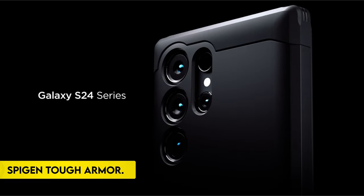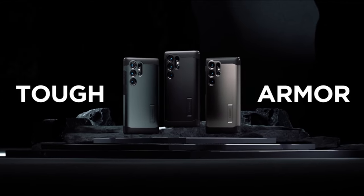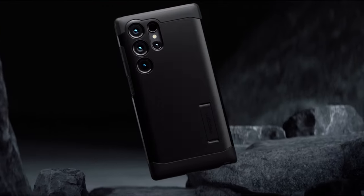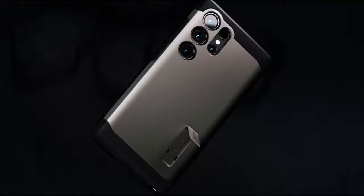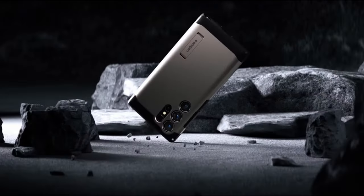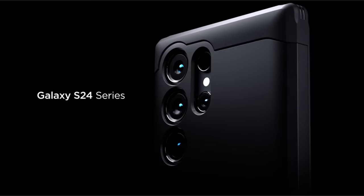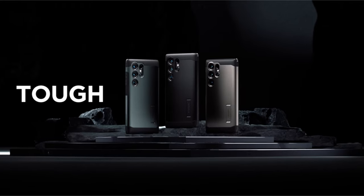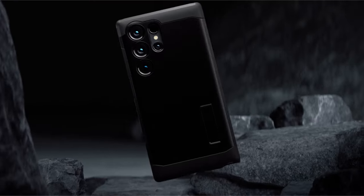On number 1: the Spigen Tough Armor. The Spigen Tough Armor case exemplifies a perfect fusion of durability, functionality, and cutting-edge design, making it an ideal choice for robust device protection. Crafted from a combination of high-quality materials — including PC, TPU, and impact foam — the Tough Armor ensures durability without compromising on style. Military-grade protection, thanks to extreme protection tech, instills confidence in its ability to withstand the rigors of daily use and unforeseen impacts.